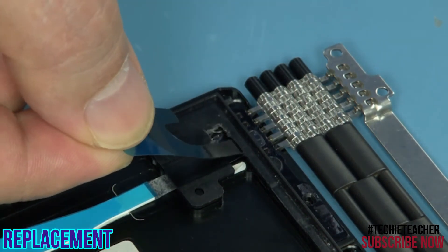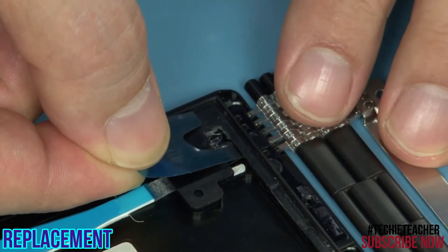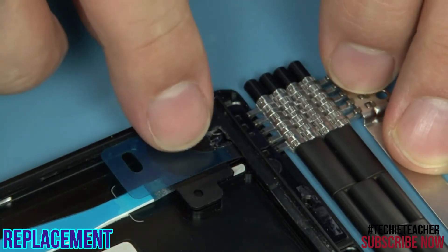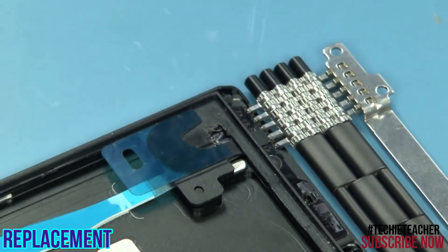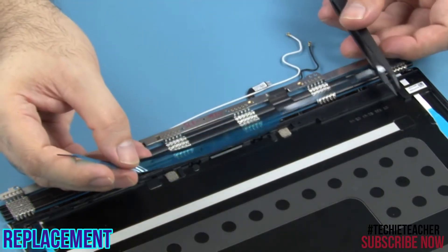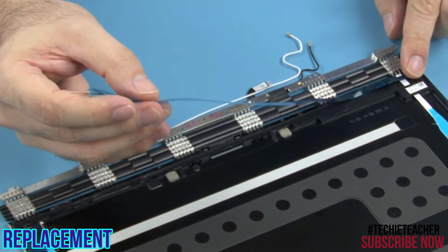Tape the edge. On the bottom edge of the frame, tape the horizontal thin strip of special tape, making sure the tip is on the right.